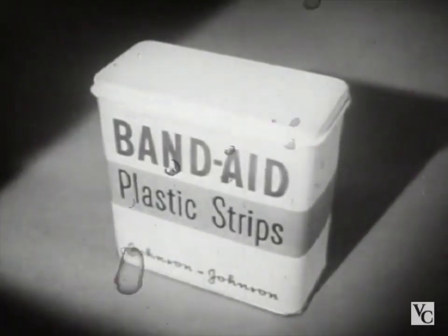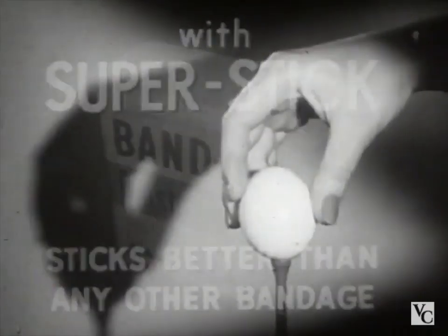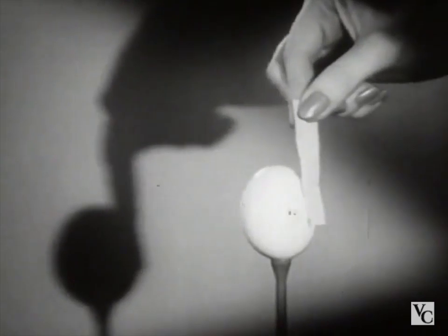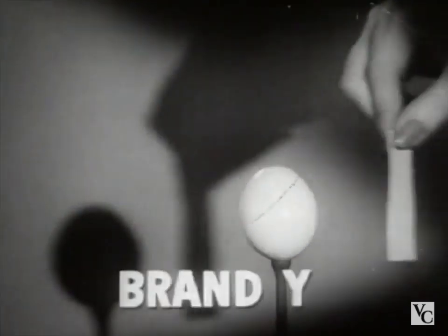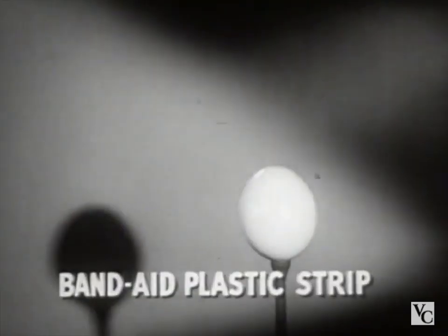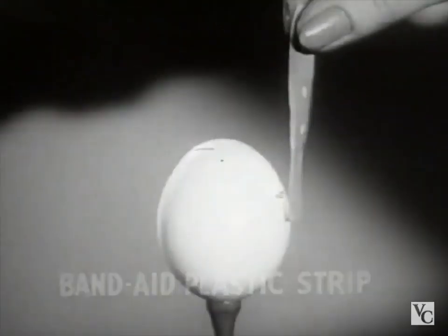Here is the new Band-Aid plastic strip with new Super Stick — it sticks better than any other bandage. Take a dry egg at room temperature and touch it with any other bandage: brand X, brand Y, brand Z — not one sticks. But a Band-Aid plastic strip with new Super Stick sticks tight instantly.